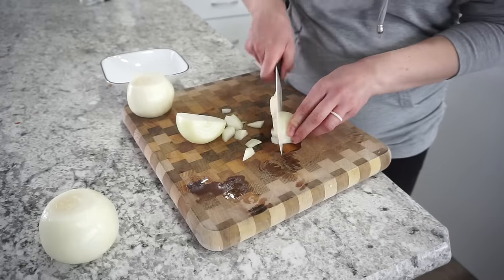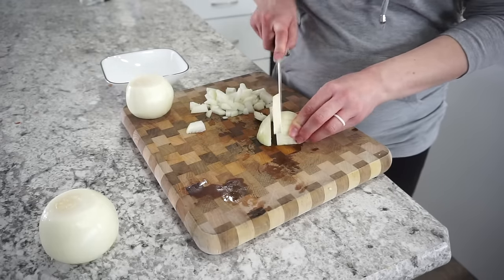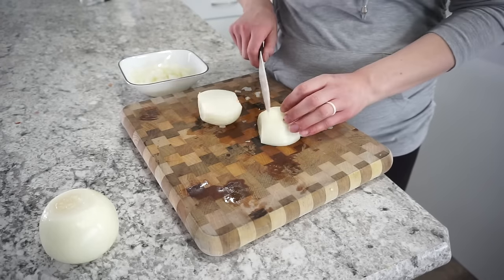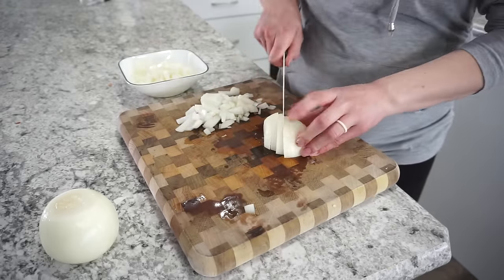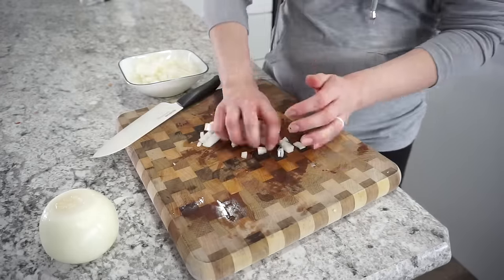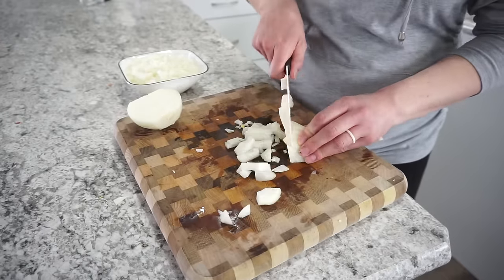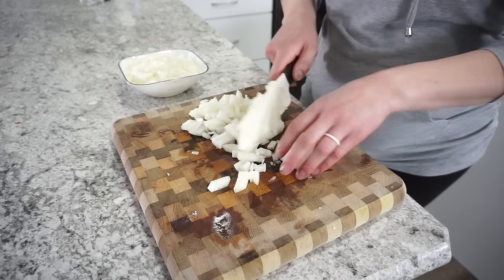This next freezer meal is probably one of my favorites — we're making sloppy joes. I chop up about three large onions for four pounds of ground beef; a little more or less is totally fine. I've shared this sloppy joe recipe before on my channel and I get a lot of comments that it's a really good one. It's a perfect balance of tangy and sweet — a really yummy recipe that seems to be a family favorite and a crowd pleaser.